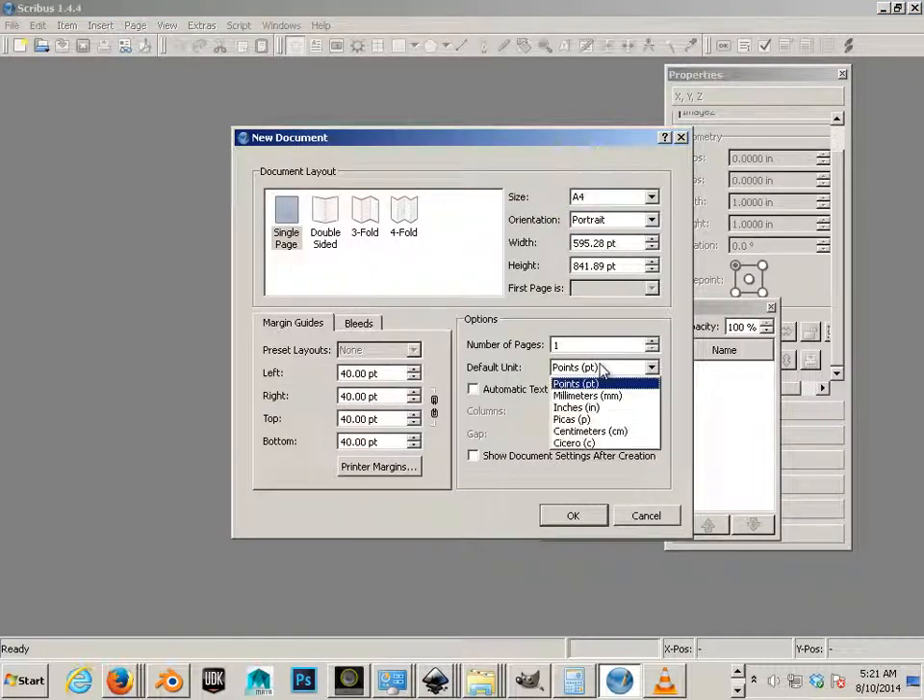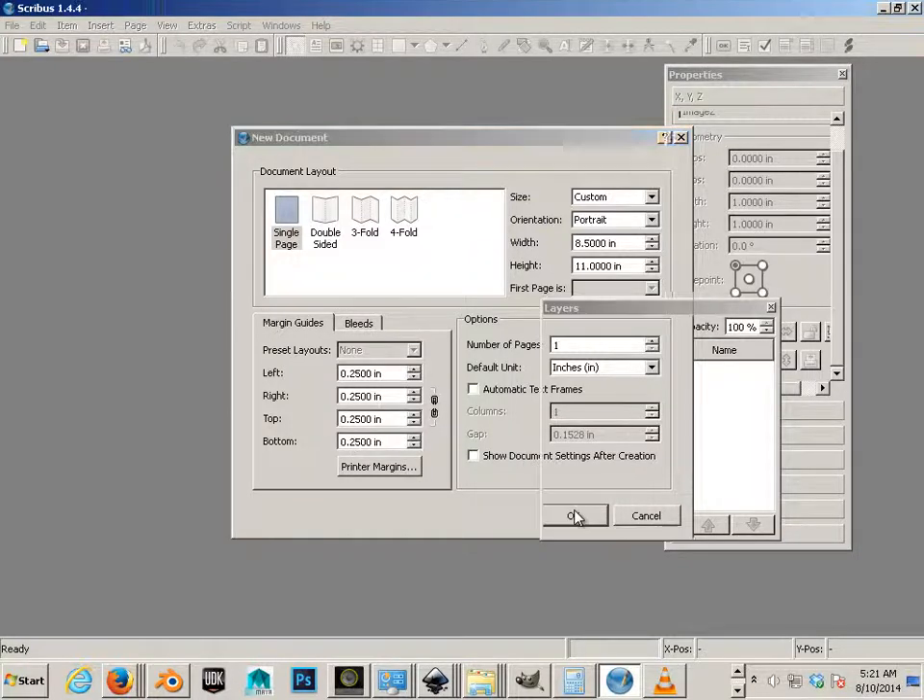Go to New, set units to Inches, and we'll go 8.5 by 11. The margins are very important — set them to 0.25 — and hit OK.